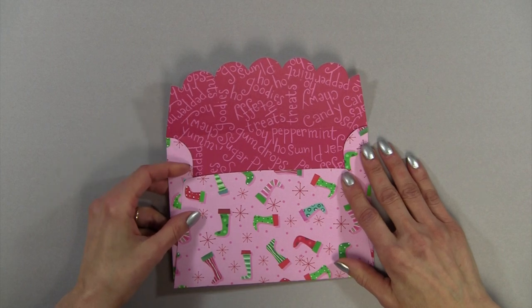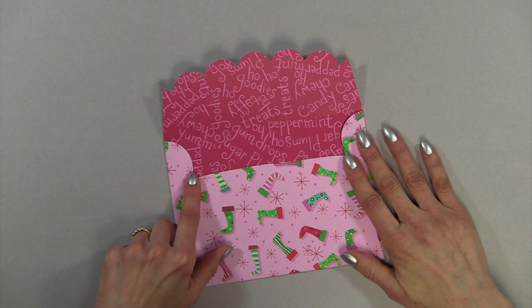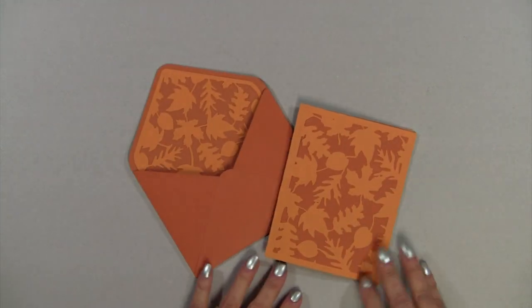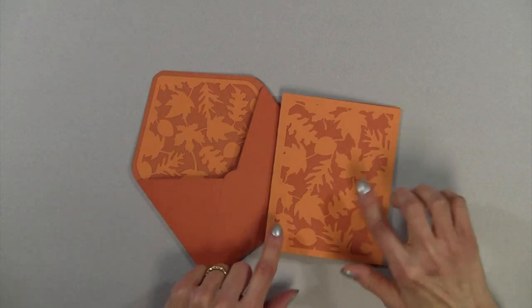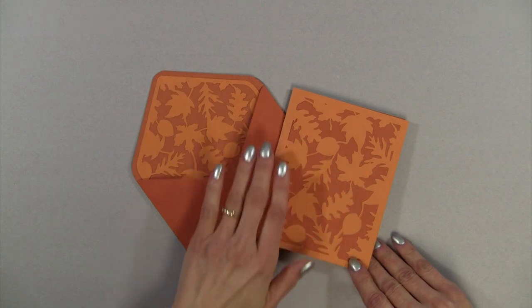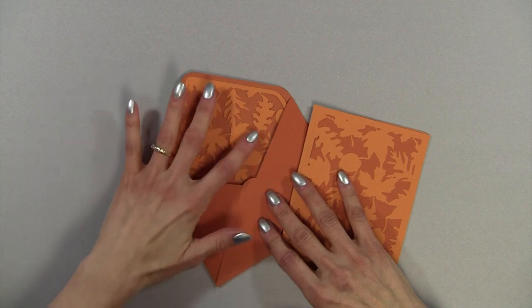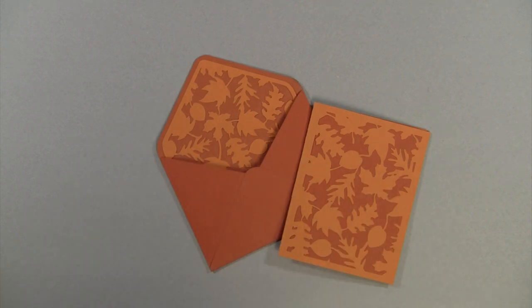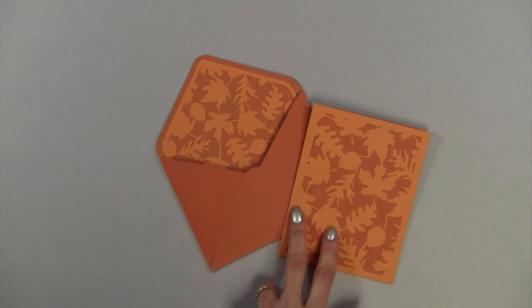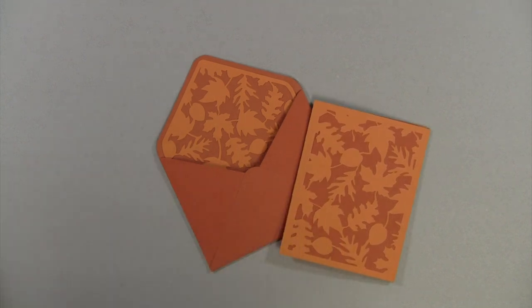There are tons of envelopes available on the Silhouette online store. All I would recommend is go in and search by envelope. Let me show you one of my favorites — this is a set by Samantha Walker. I recently posted this on my blog. I love this set; it almost looks embossed, it's so perfect. Samantha Walker has a whole line of matching cards and envelopes, and then you have the liner you can attach. The number on this one is 50852 — it's the Leaf Set by Samantha Walker.